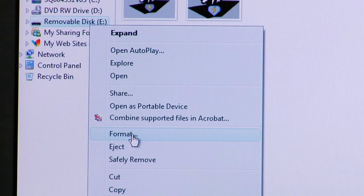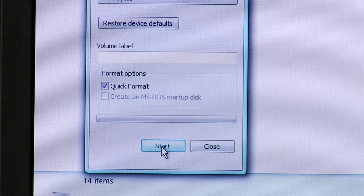Once you select Format, the wizard will walk you through the steps of either a quick format or a full format. Quick formats are great if you just want to quickly erase the files that are on the disk and then allow you to add more files to that flash drive. The full format really comes in play when you want to make sure that all traces of the information are completely removed.